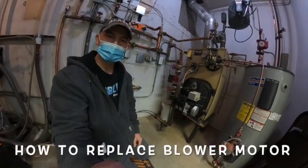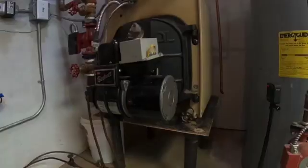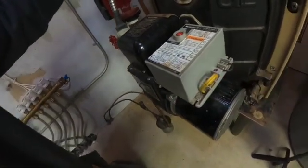You need to stick around to the end of the video for some very important information about keeping this boiler safe. I wanted to show you a bad blower motor — I want you to listen to the motor because it's not starting up and it will just strip out.